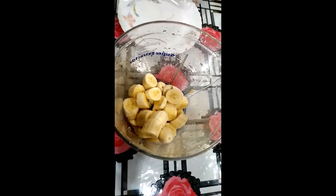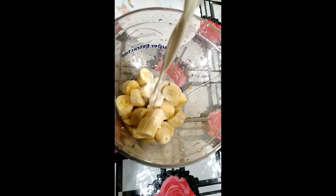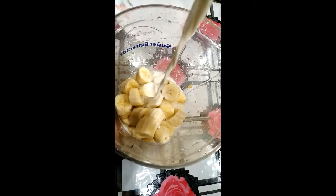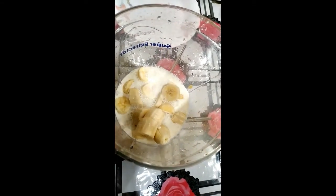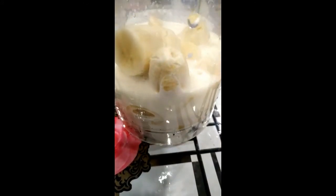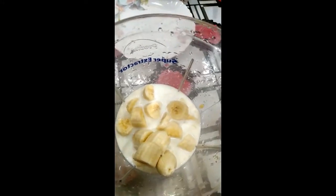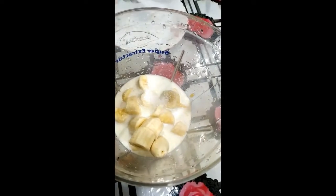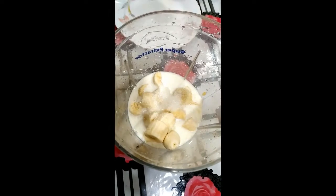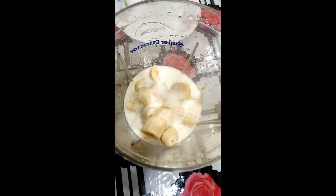So we will add milk. I will add a little bit of milk and a little bit of paste. We add the water, and when we add the sugar, we can add the sugar in.